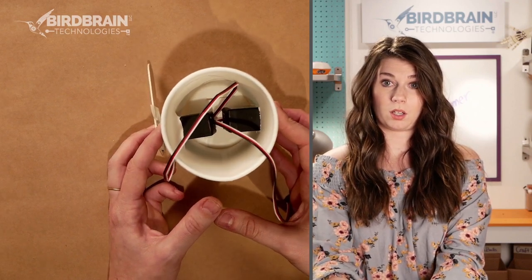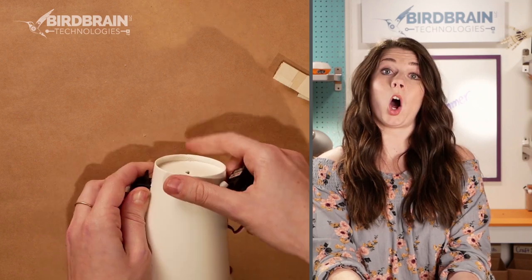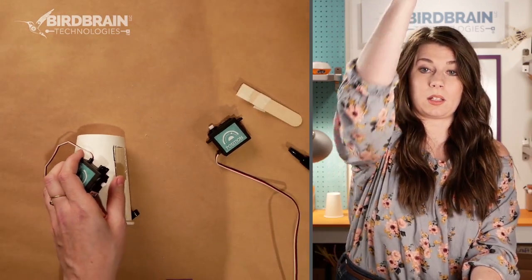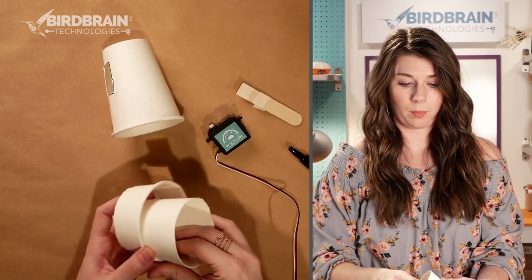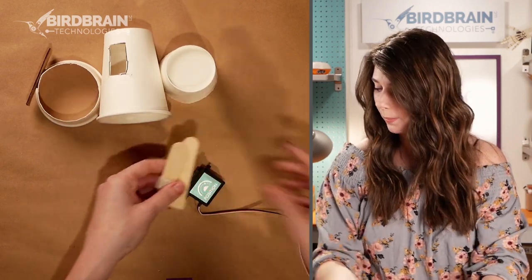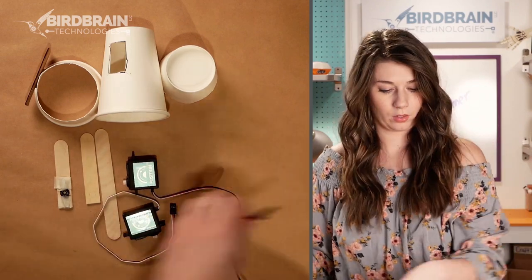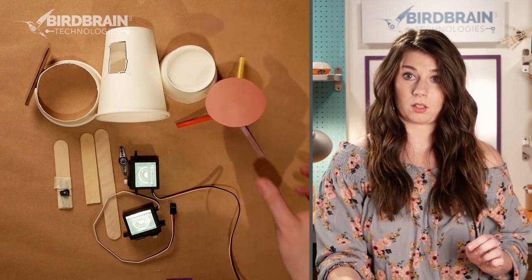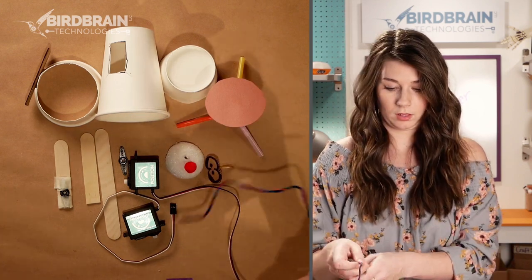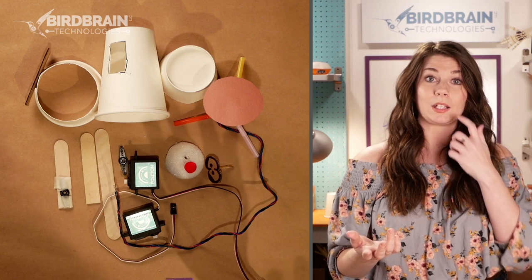I'm going to pop this off and take the motors out so we can look at all the pieces next to each other. So we've got the body with one cup, the drums with another cup cut in half, a couple of popsicle sticks, a couple of motors, the other servo horn, the cymbal made from straws and paper, a styrofoam ball, some eyes, and a tri-color LED. These were all the supplies needed to make our tiny drummer with a drum kit.